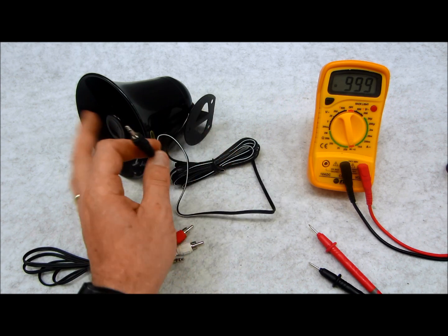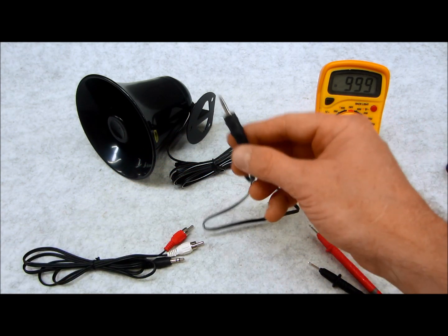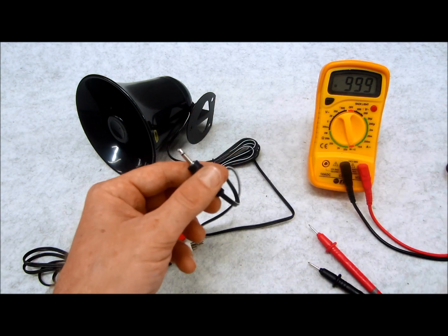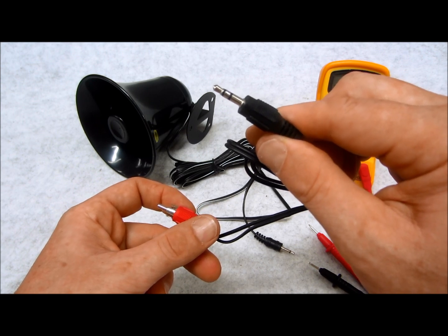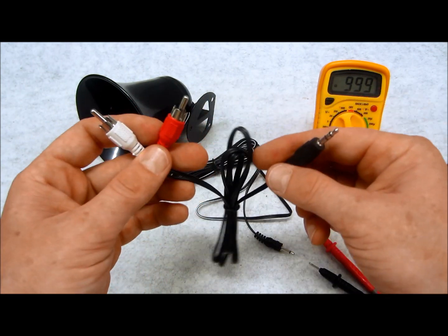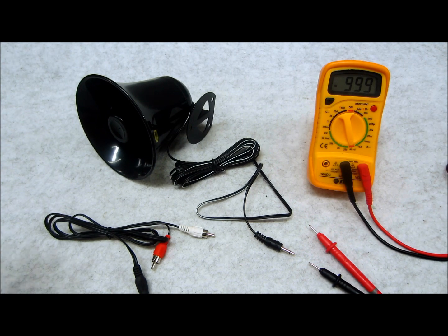If you find yourself with a PA speaker that has a 1/8 inch plug, or any type of plug you want to modify or convert to fit your own needs — because in some cases you might have something like this, a 1/8 inch mono jack (it's a mono speaker, non-stereo), or a 3.5 millimeter jack like you find on a standard MP3 audio output for an iPod or Android, or an RCA — you might have a combination of these different plug types and want to connect one to the other but aren't sure how. I'll show you a quick trick.